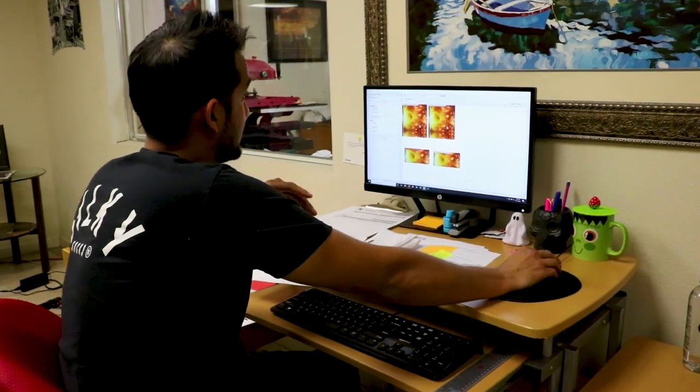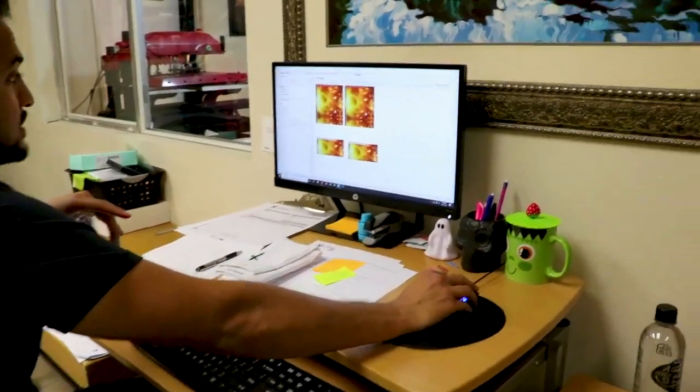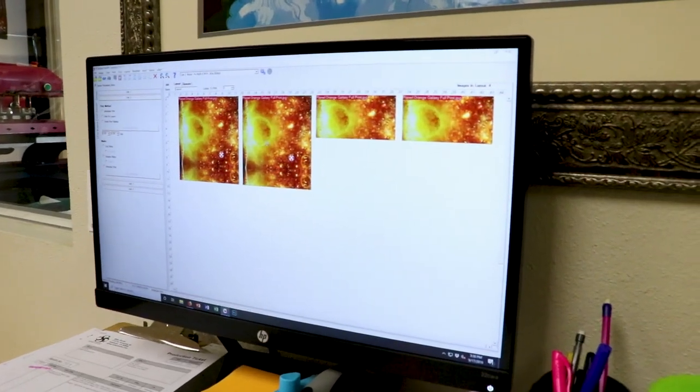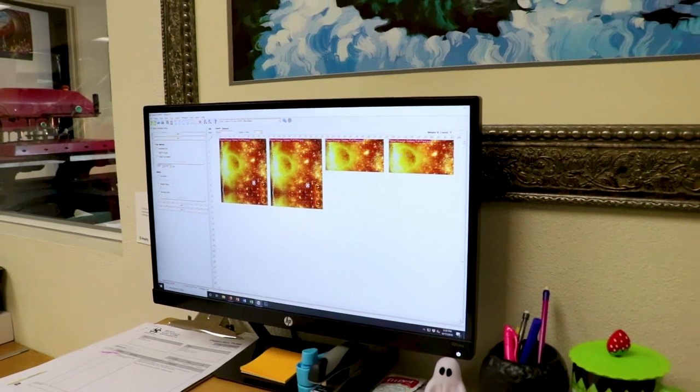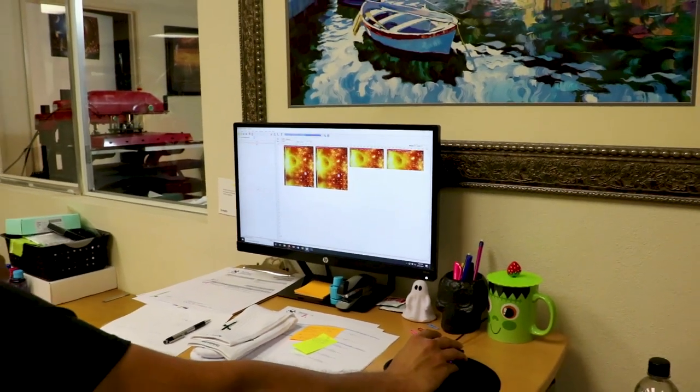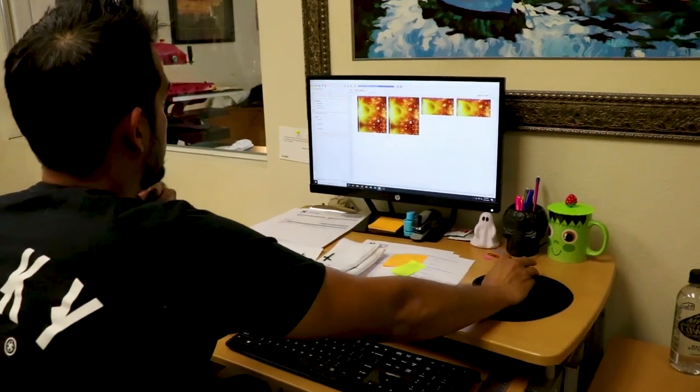Alright, I'm about to send these Planet Orange Galaxy transfer prints through. We've got the front file and the back file here. Send it to our printer number 3. Print and go.